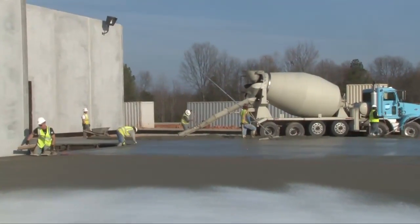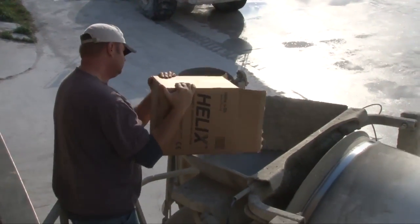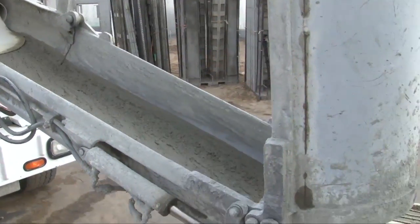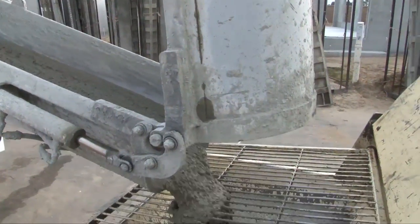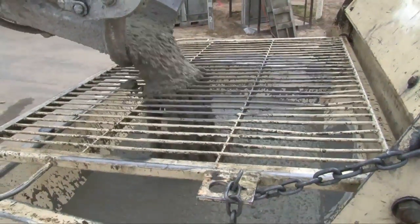Implementation of Helix requires no special skills. It may be added directly to the truck at the batch plant or on site. It does not clump or ball in the mixer and requires a maximum of five minutes of mixing to evenly distribute it throughout the mix.